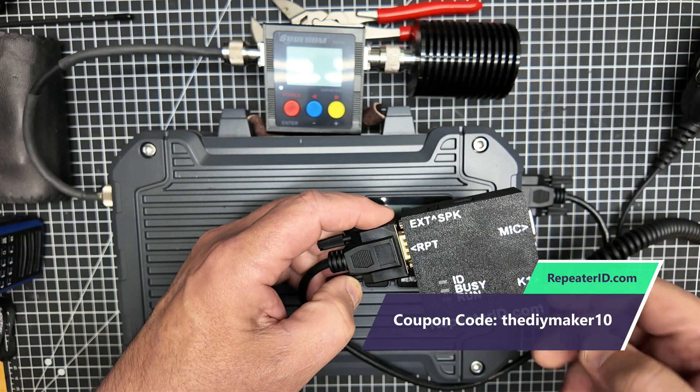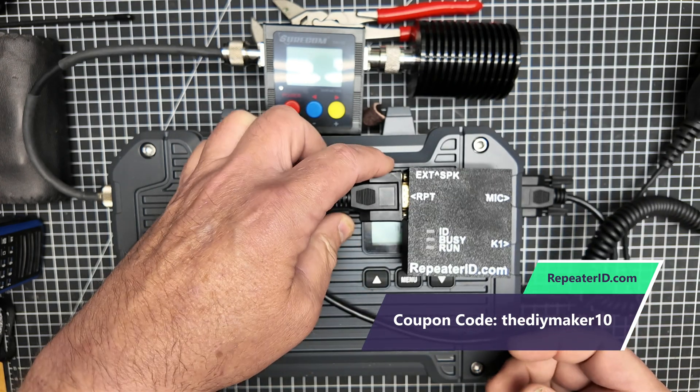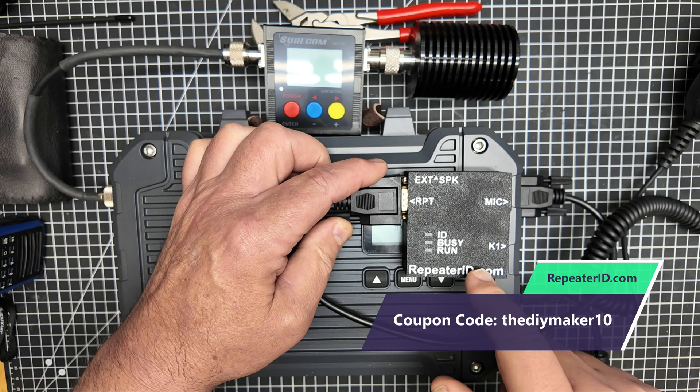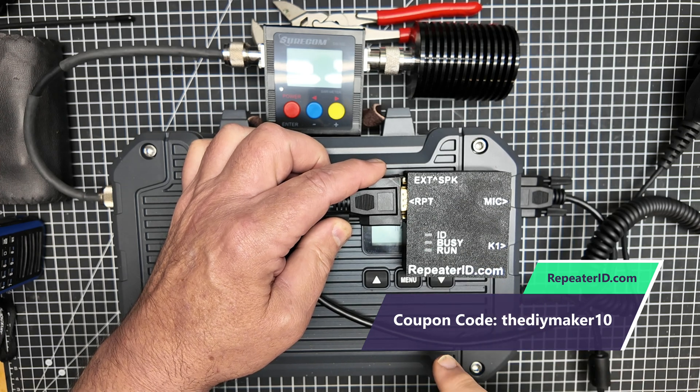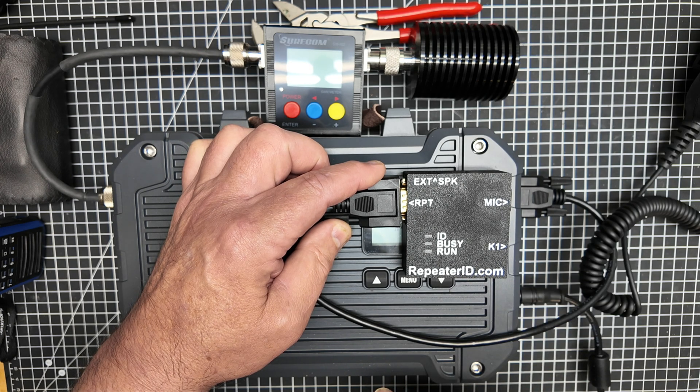I want to thank Repeater ID for lending me a unit to use for this review. Their stuff works really, really well. I'll put a link down in the description for a discount from the DIY Maker on Repeater ID items in their store.